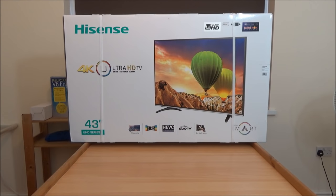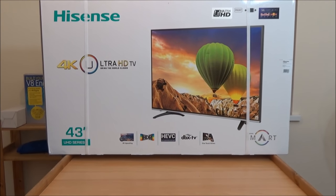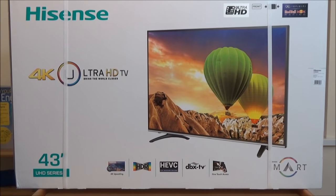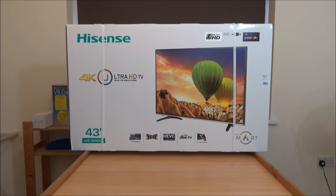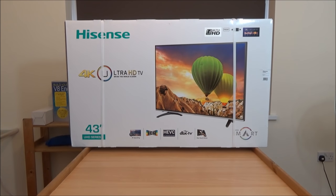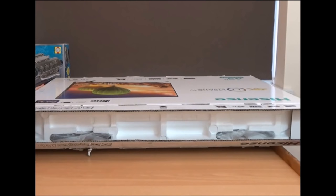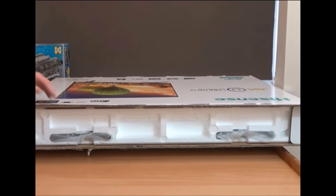Hi and welcome again to Tech It Out. We've finally got here — this is the unboxing and first impressions for the Hisense H43M3000 4K Ultra HD TV. It comes with a load of features. It's a smart TV so you can use the apps and access a web browser. You can also use it to record television to a hard drive, plug in a satellite dish or a normal antenna to receive digital broadcasting. It's USB 3, HDMI 2, HDCP 2.2 — the newest encoding for data protection — and there's lots of other stuff.